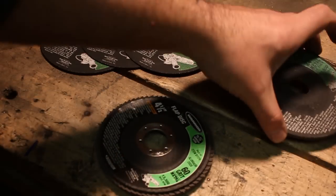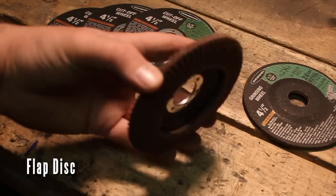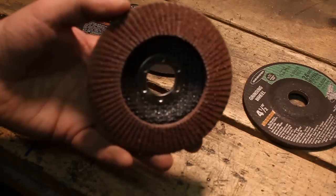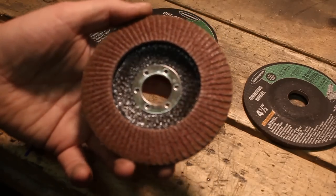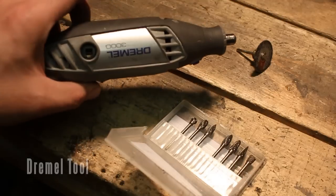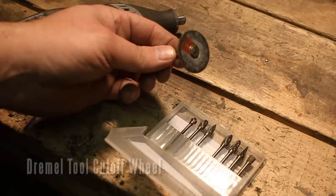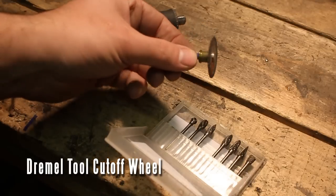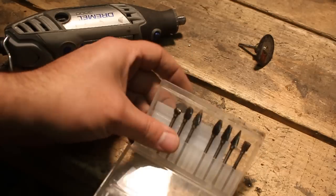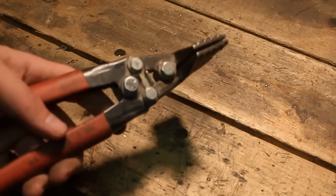I also use these things called a flap disc, sometimes I call them a flap wheel, but they're basically sandpaper at the bottom of this thing. Great if you're terrible at welding too. This is a Dremel tool — I use this little cut-off wheel a lot with it to cut out intricate parts. And I also use these rotary burrs, these metal cutting bits, quite a bit as well.